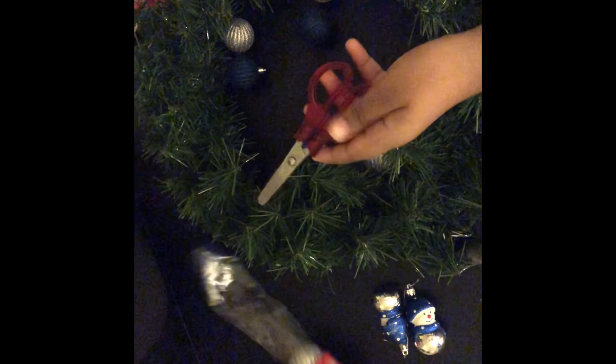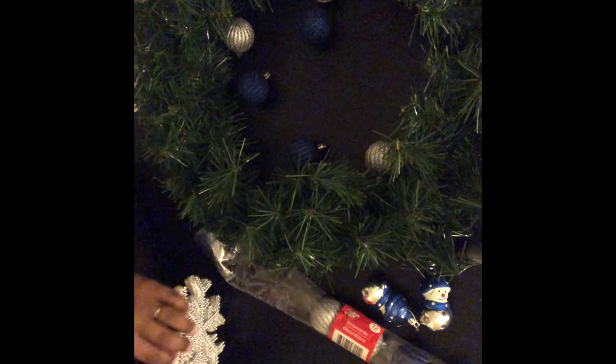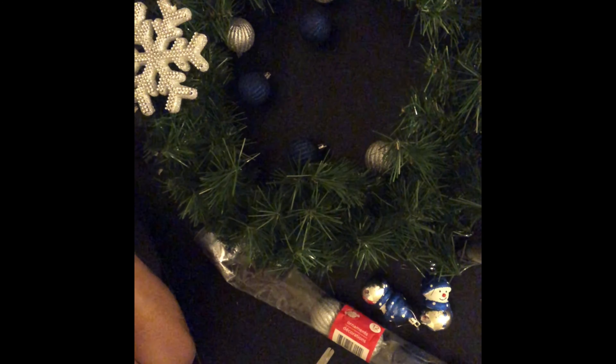These balls came from Dollar Tree. What was funny is that you see an acorn in there — I took them out at first and then put them back so y'all could see. When I went to Dollar Tree, they only had one of those blue and silver sets. I don't know if everyone's using blue and silver this year, but that color was rare — so I grabbed it right away. They also had little snowflakes and little snowmen.